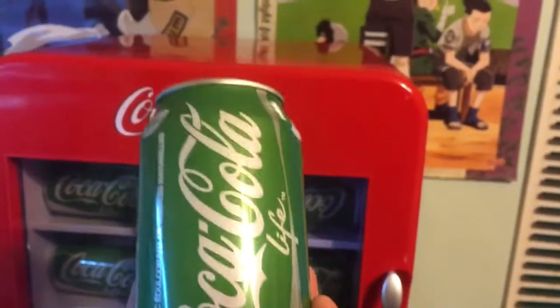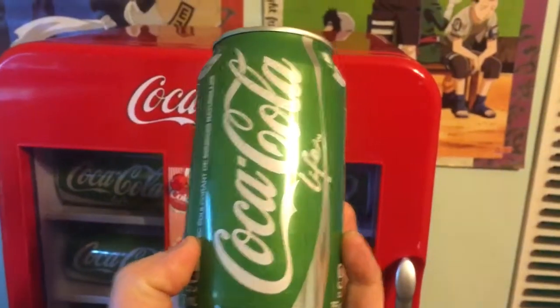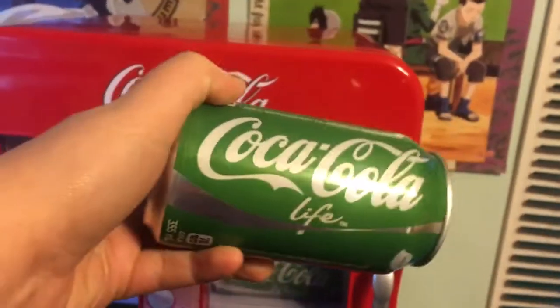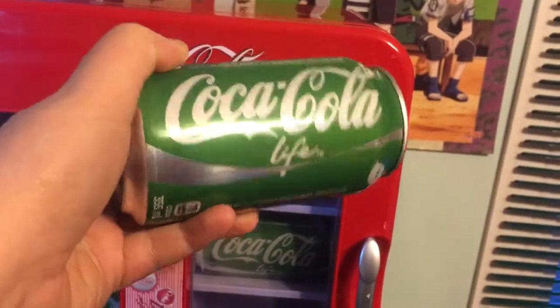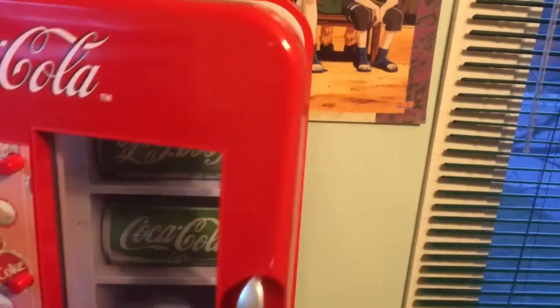This is my most favorite can of Coke — it is Coca-Cola Life. I like this one. I'm not going to drink this one because I already drank one today, so I'm going to put it back.